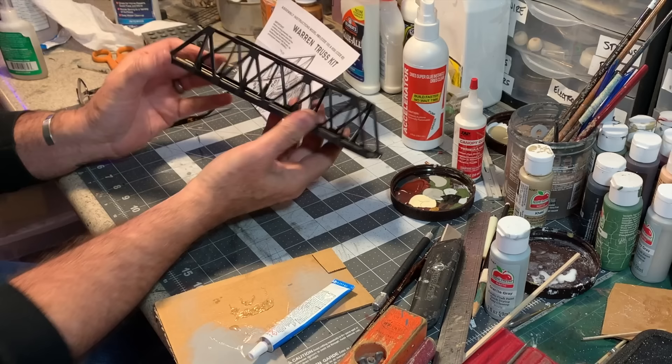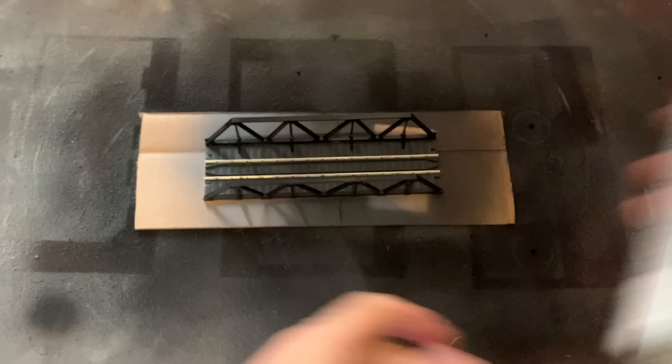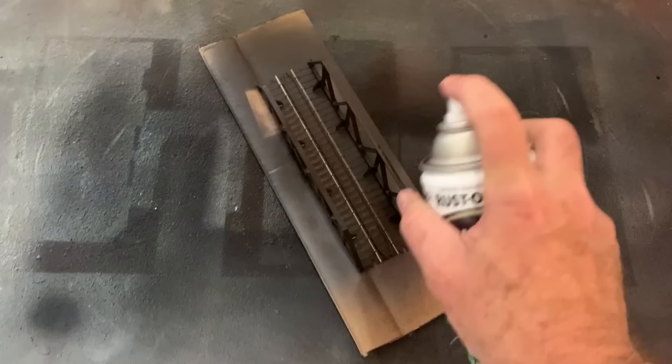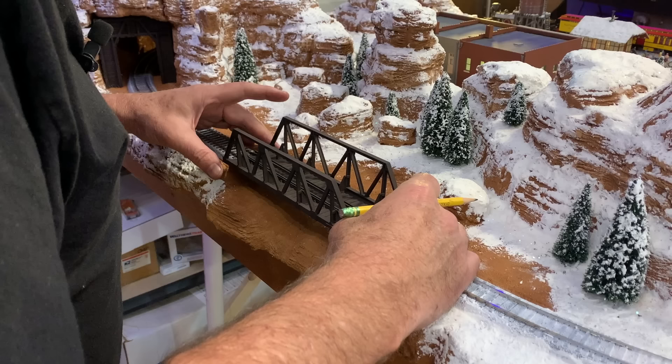There we go — one Warren truss bridge. Now I'll get some paint on this. I'm gonna use some Rust-Oleum dark brown camo, one of my favorite colors for simulating rusty old iron.